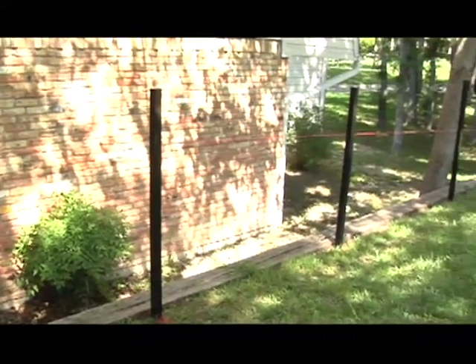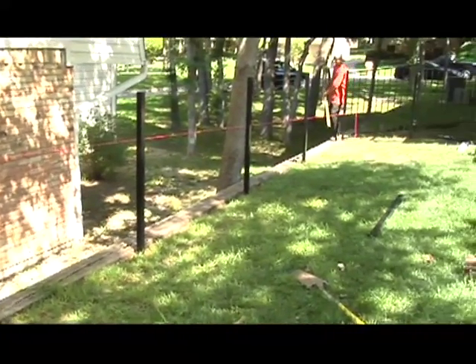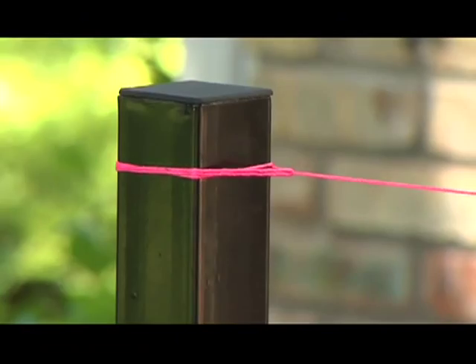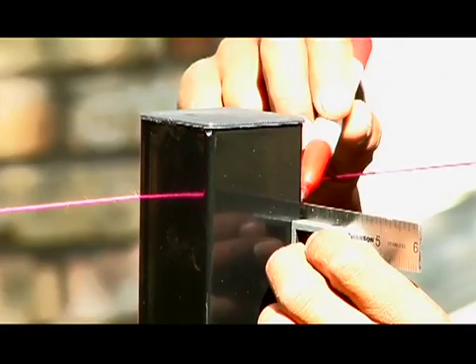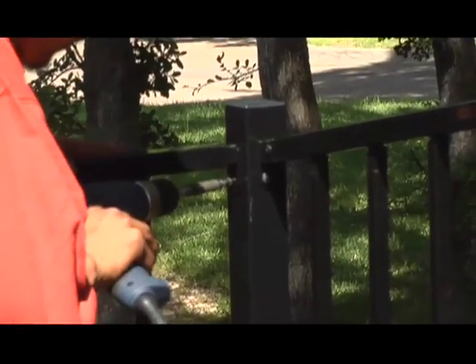Once the concrete is set, measure posts for bracket installation. Review panel spacing supplied by Fortress Iron to verify bracket spacing for each panel. Clearly mark bracket hole location on appropriate sides of the post.